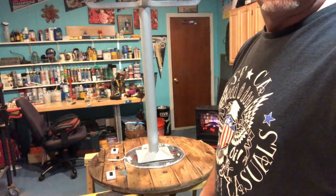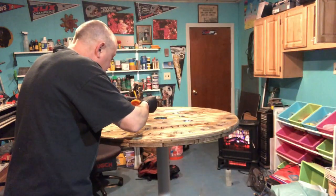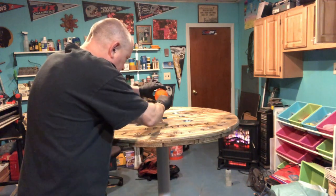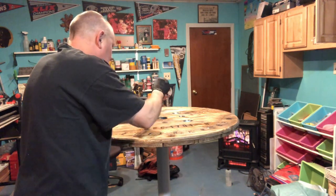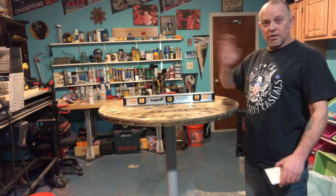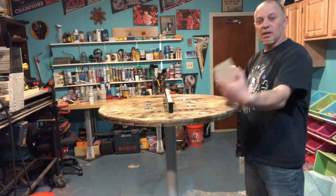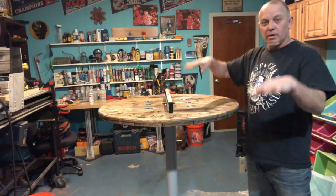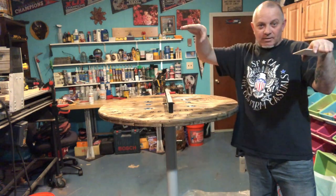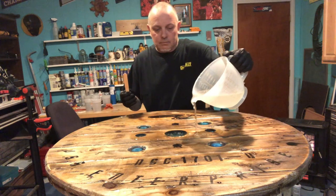I got my table base on and leveled it both ways. I used some shims under the legs - since the legs have four corners, I stuffed shims under each corner, got this thing leveled both ways so that when I pour, my pour is consistent. It'll be nice and flat, not tilted on an angle with more epoxy going one way or the other. You've got to level first - that's most important.